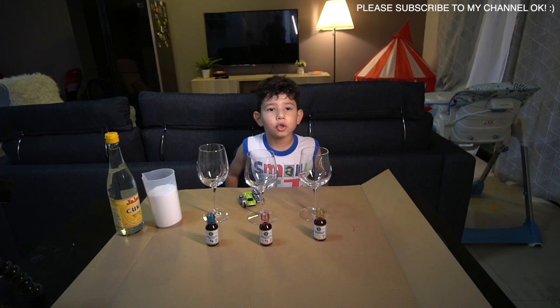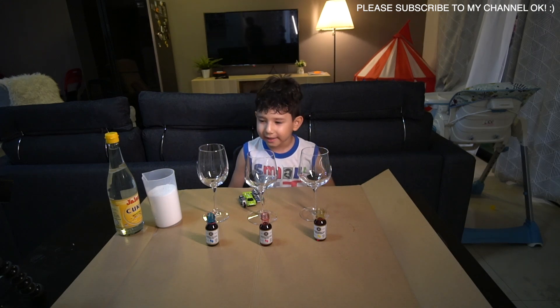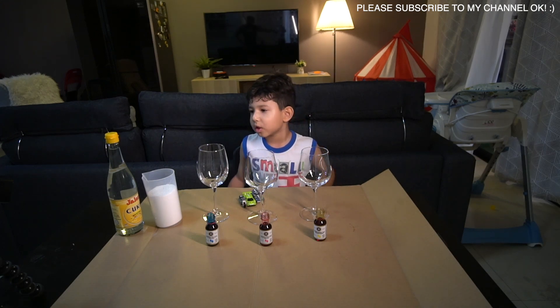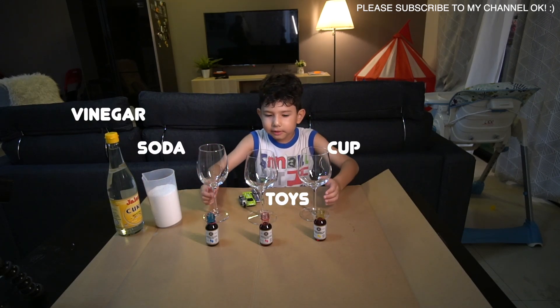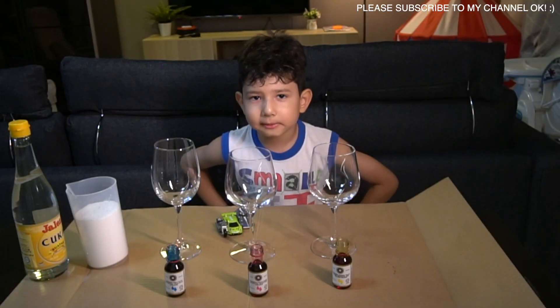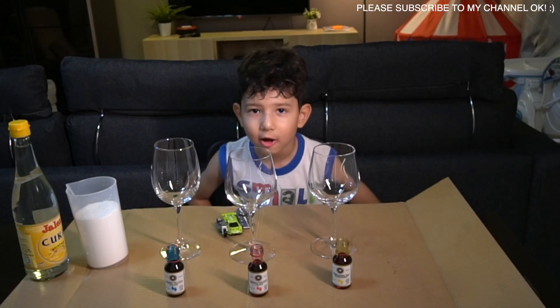Hi guys! Today we're going to make our experiment with soda, vinegar, toys, cups, and food coverings. Let's make our experiment now!